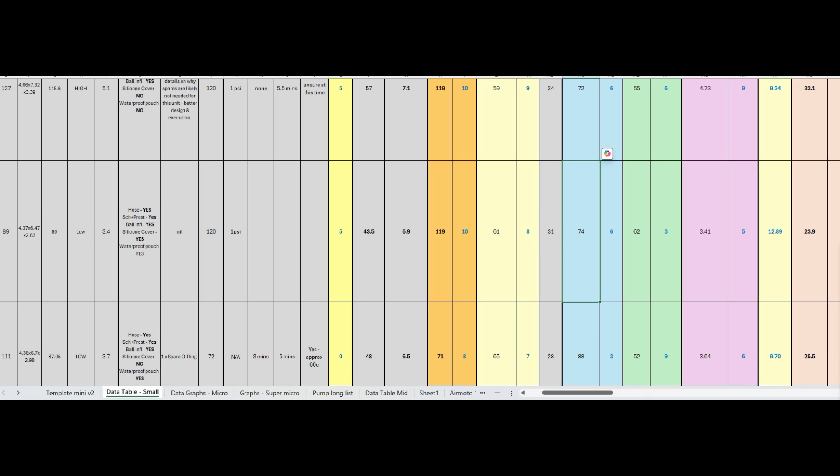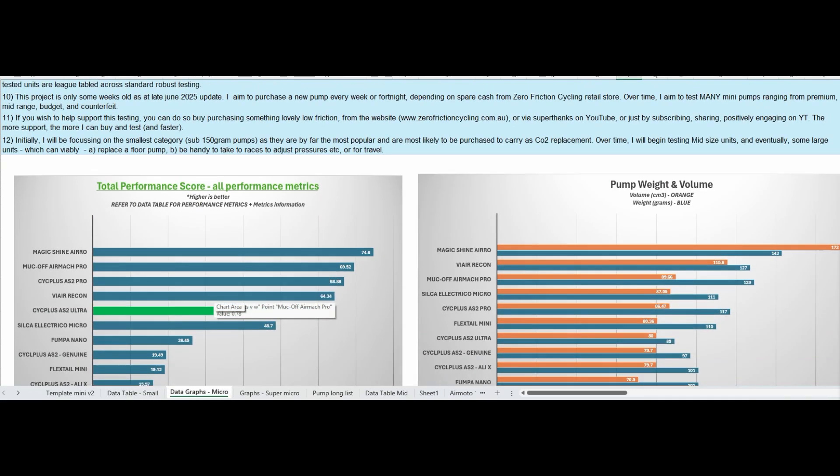The AS2 Ultra is the only electric pump of basically 100 grams or under that has even managed to inflate the tank to 70 PSI for all three rounds. The next best, the Phumper Nano, got basically halfway there. The AS2s from genuine and AliExpress and the Flextile Mini were nowhere close — so it's miles ahead.